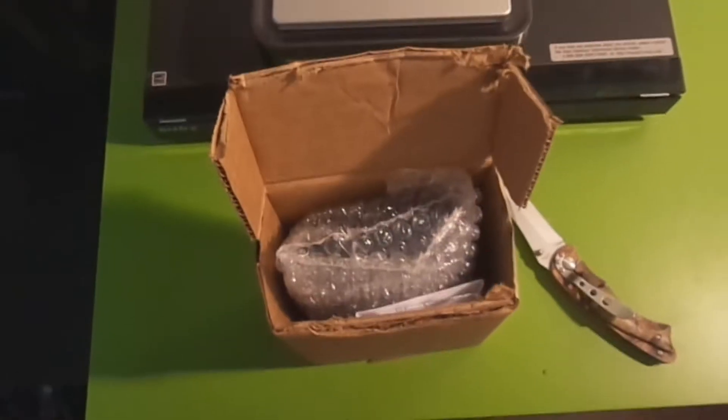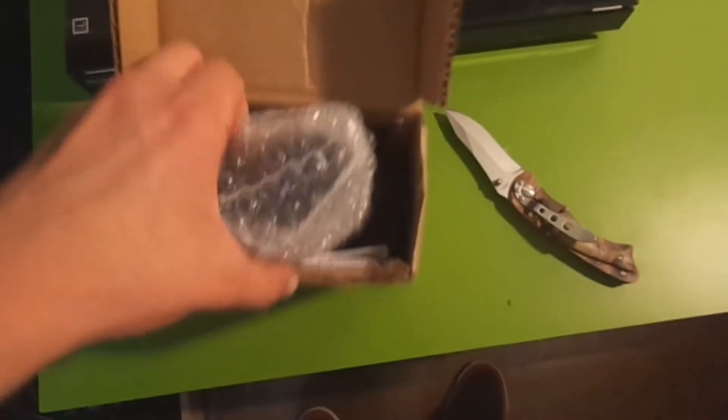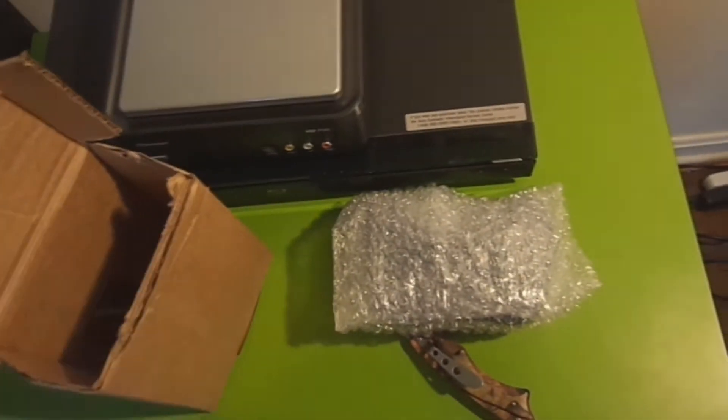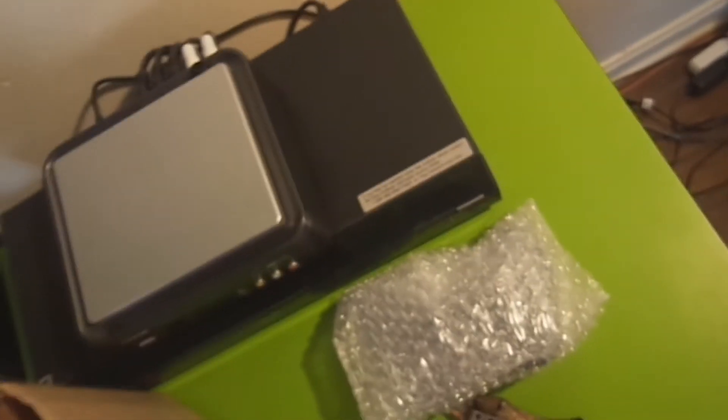Just give me a second while I put down the camera. I want to open this up. All right, so I just opened it up — it came in bubble wrap, so I'm opening it up right here. Looks like the receipt pretty much, and we got a card from Mad Mods.